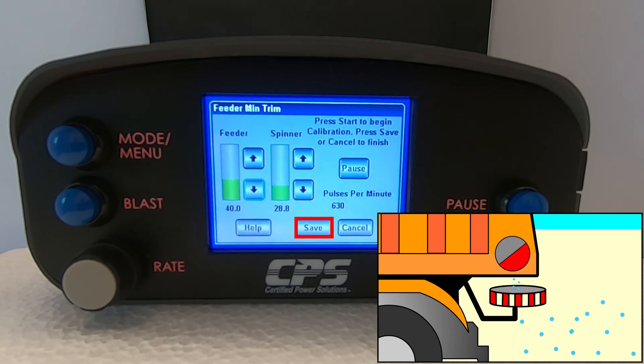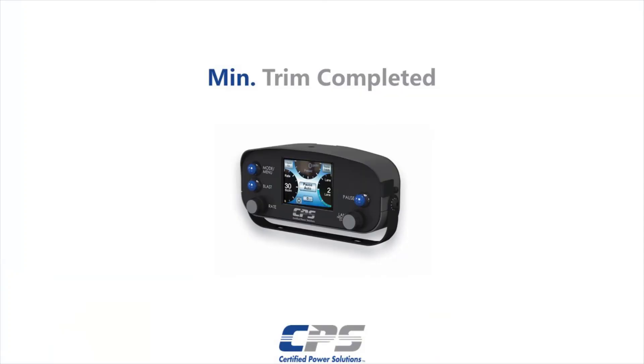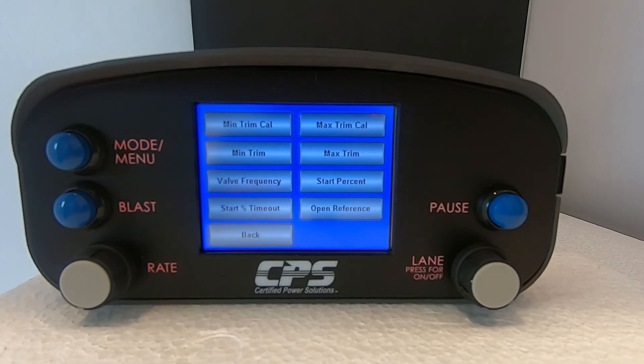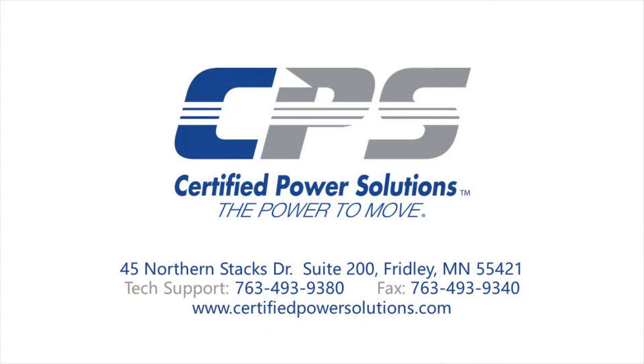Tap on Save. Your feeder has now been successfully trimmed. If you have any questions, please do not hesitate to give us a call on the number provided on the screen, or visit our website at www.certifiedpowersolutions.com.